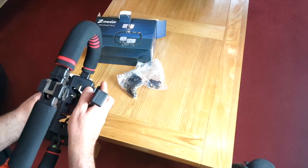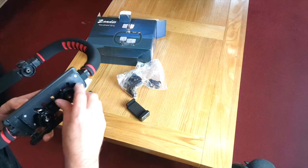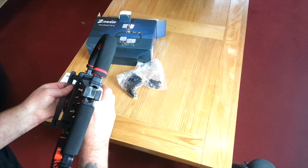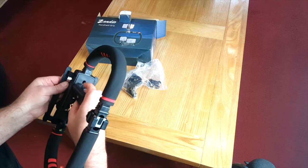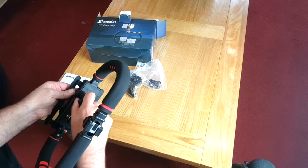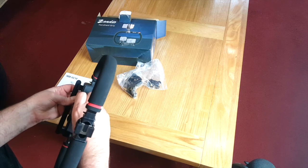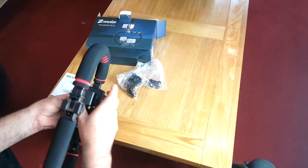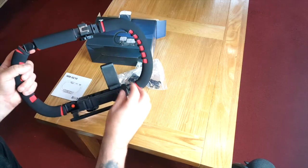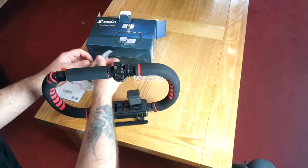Oh I see — it's because it was unscrewed. It needs to be screwed in fully — that's it, like that. So we can have a phone, and then we can position that where we want to. We'll put that there for now. So that's the phone mount. Let's see what else we've got in the packet.